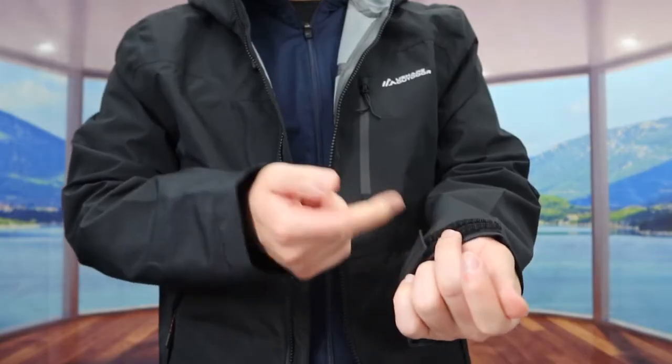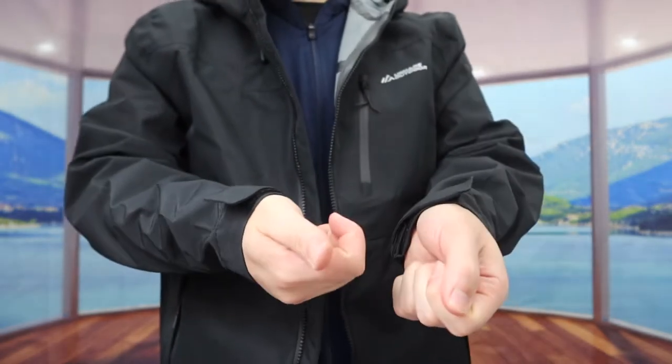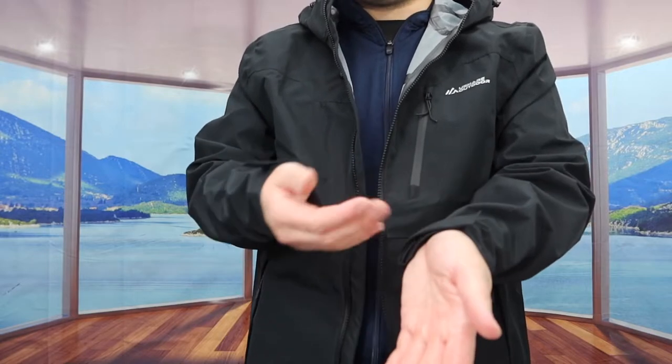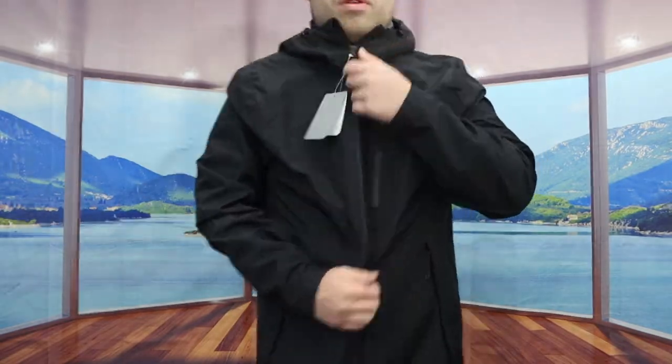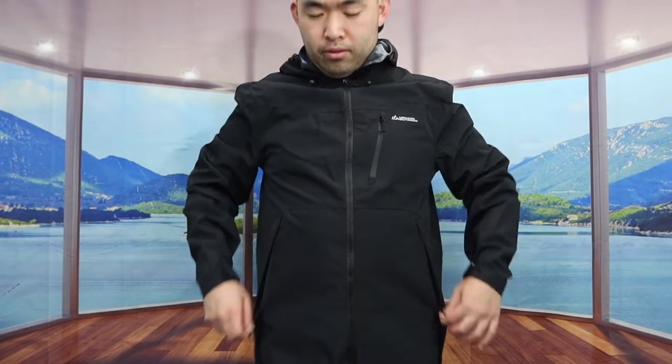The way the sleeve is designed, it gives you the option to tighten it up on both sides, so the sleeve is adjustable to keep you warmer. If you want a loose fit you can adjust that as well. You have the option to wear it open or zip it up, and you can zip it up really easily. When you open the zipper compartment it's actually very spacious.